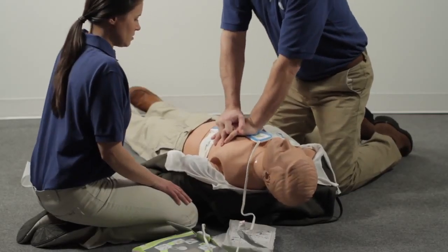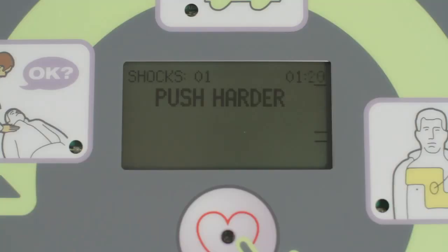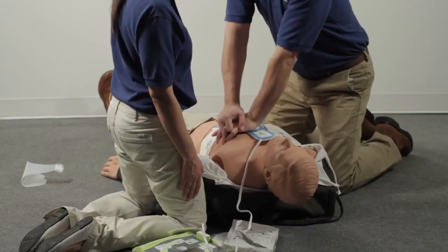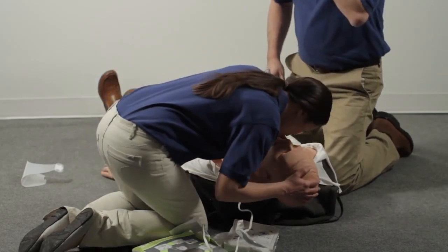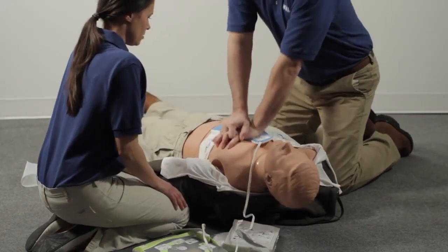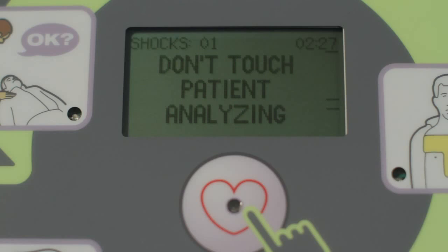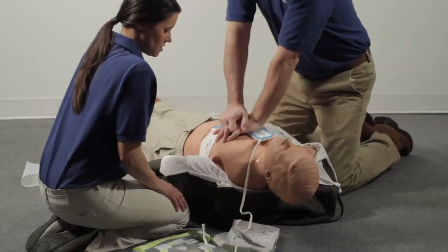Do five full cycles of compressing the chest 30 times and breathing two times. Continue to follow the AED prompts. If the AED tells you it is analyzing, do not touch the person. If the AED tells you a shock is needed, be sure no one is touching the person before you press the shock button. Continue to follow the prompts and provide CPR until help arrives or the person wakes up.